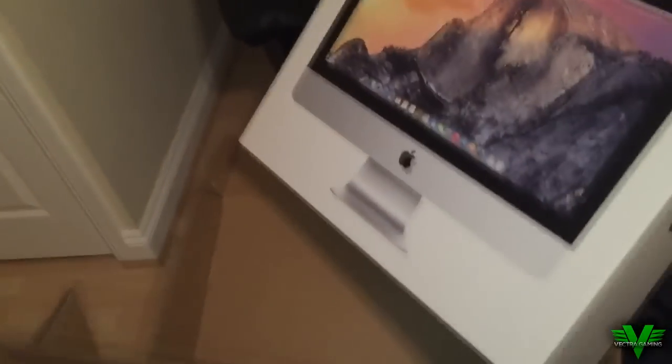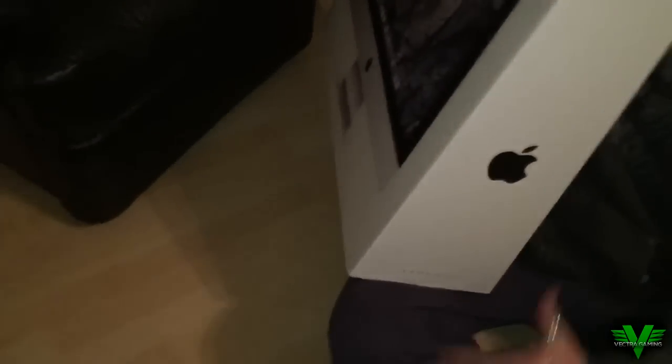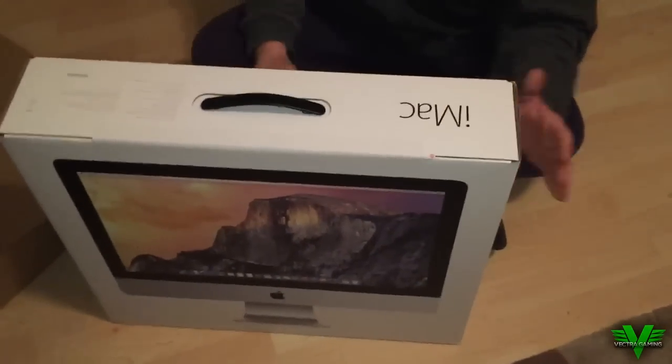This is the actual box the iMac is within, and it's actually got a security tag on it so you can see that it's never been opened. If you ever get an iMac that hasn't got this security tag on it, never accept it — always send it back, because that obviously tells you that the box has been tampered with.